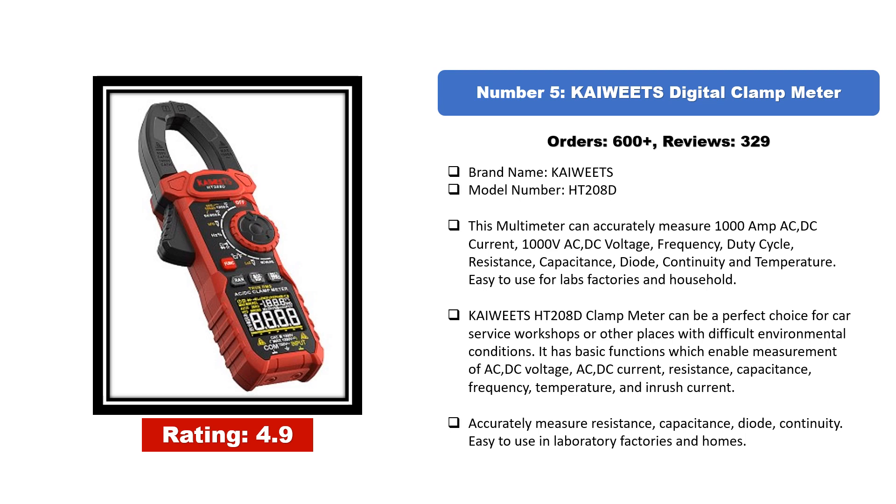Number five: the Kaiweets HT-208D digital clamp meter. This multimeter can accurately measure 1000A AC/DC current, 1000V AC/DC voltage, frequency, duty cycle, resistance, capacitance, diode, continuity, and temperature. Easy to use for labs, factories, and households, the HT-208D can be a perfect choice for car service workshops or difficult environmental conditions, enabling measurement of AC/DC voltage, AC/DC current, resistance, capacitance, frequency, temperature, and inrush current.